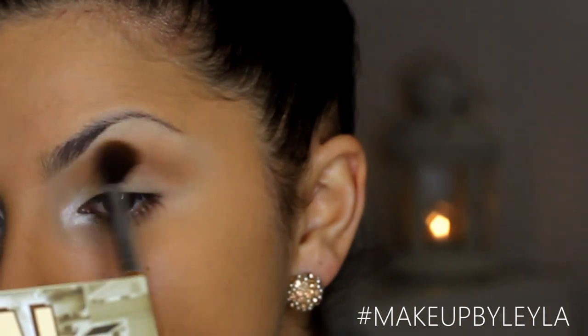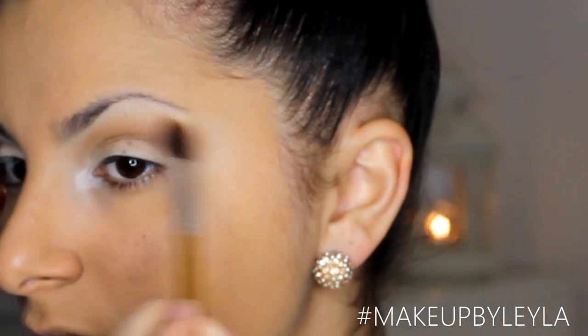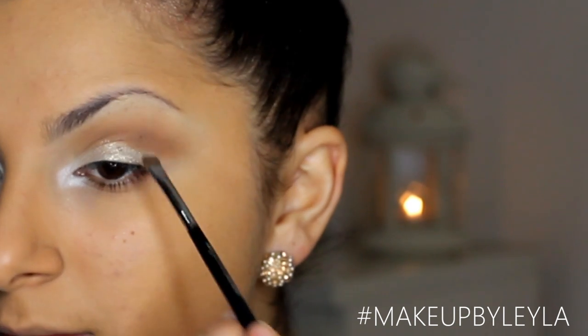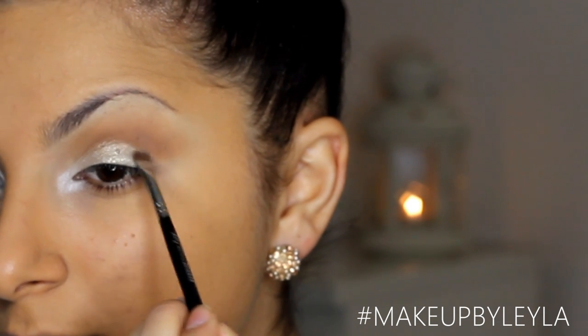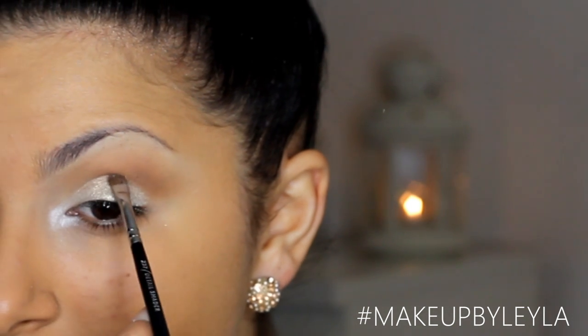As well as blending upwards I'm also blending outwards slightly because we're going to be doing a winged liner and that will go really nicely with the whole extended look. Next I'm going to take this Baryenne pigment — it's a loose glitter pigment and it works really well wet, so I would recommend wetting it. I didn't wet it but I regretted it because it is quite loose with a lot of fallout.